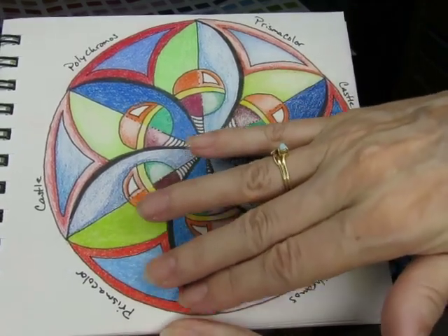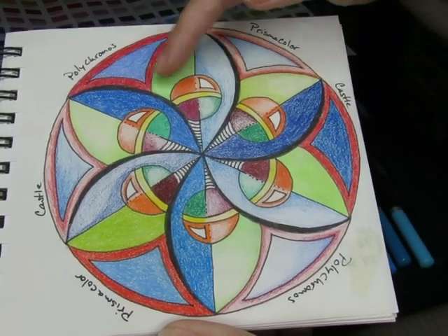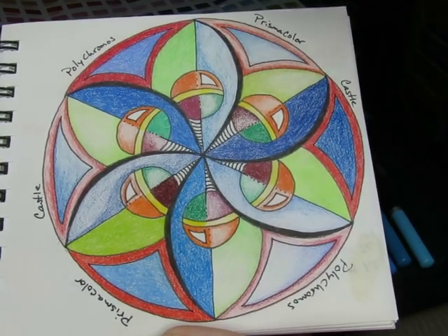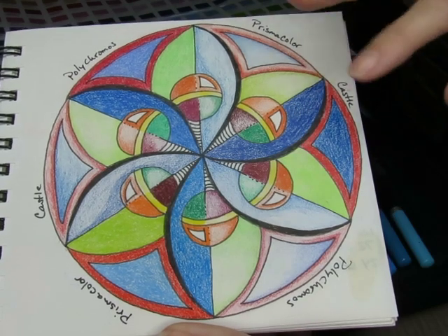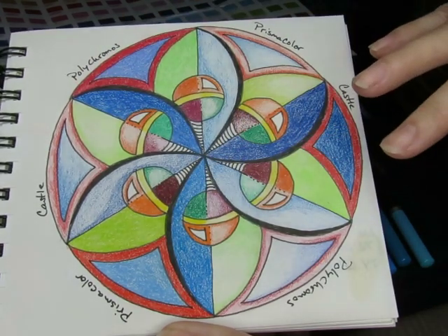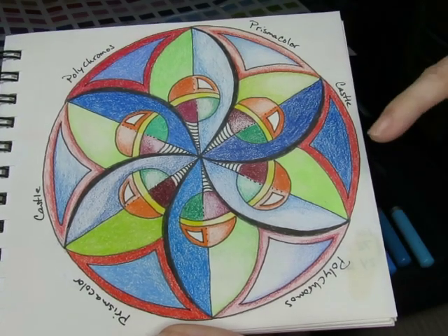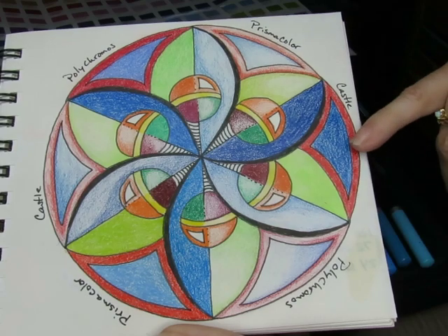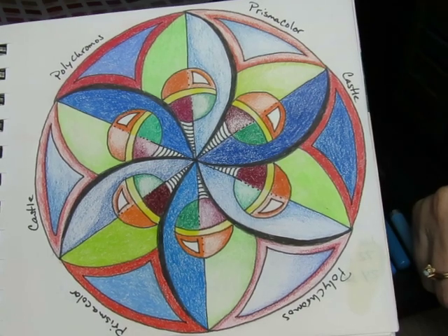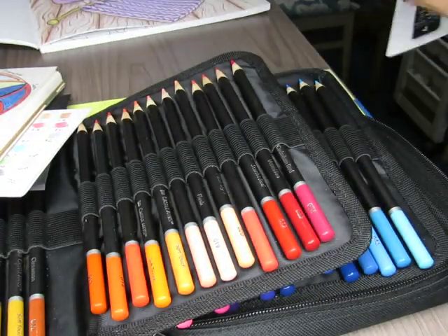As you can see, all three are very, very similar. The Prismacolors are a lot waxier and softer than the Polychromos and the Castle. The Polychromos and Castle both acted quite similarly. I would say the Castle is somewhere in between the Polychromos and the Prismacolor in terms of softness — sort of in between. But for a cheap colored pencil, I think they really performed well. I was pleasantly surprised at how well they performed.